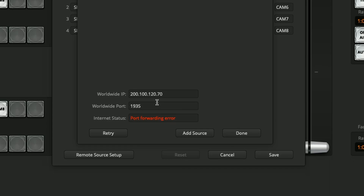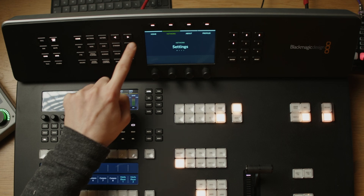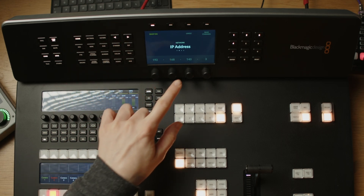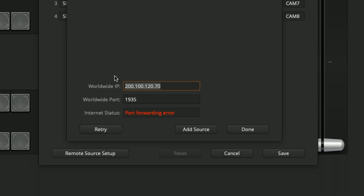However, to make my life a little bit easier I will change this worldwide IP to the IP address of my ATEM switcher. Here on the ATEM control panel I can go into Home, Network and tab over to see the IP address of the switcher. You can't quite read it there but it's 192.168.140.3, so I can enter that into the ATEM software control here.